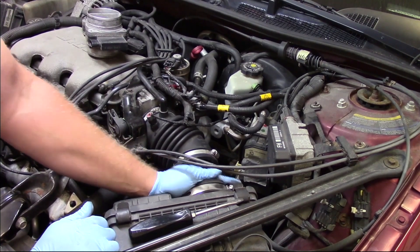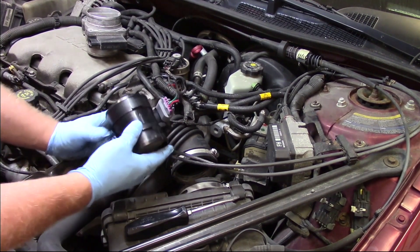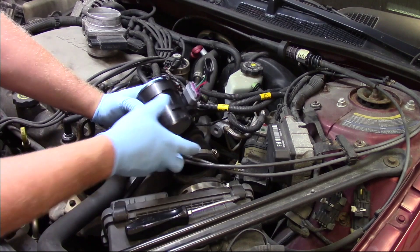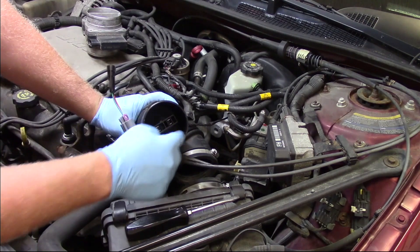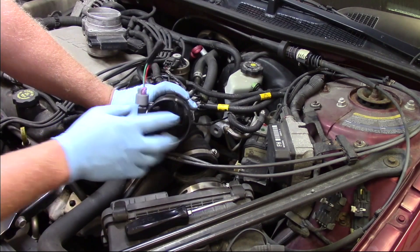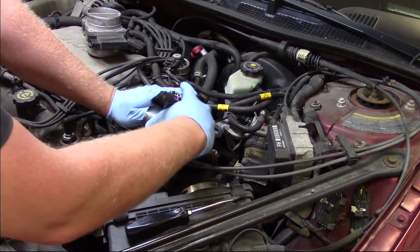Align all the alignment tabs so everything is installed in place. Then take your new mass airflow sensor — you'll notice right on the body there's an arrow indicating airflow direction. Make sure to follow that. If you put it in the other way, there's no diverter screen, and it's going to get some skewed readings if installed backwards. Always follow the arrow for airflow direction.